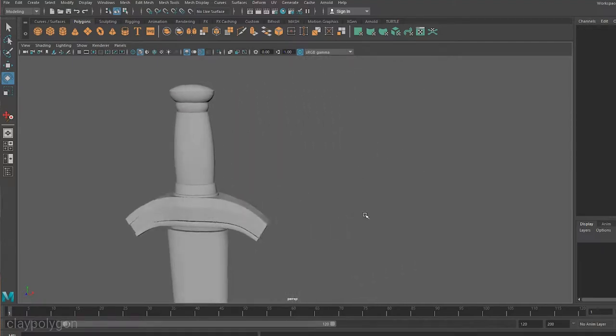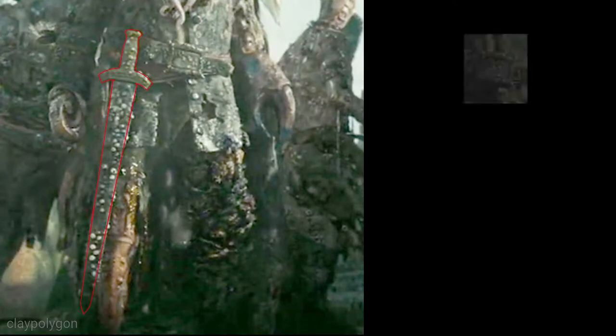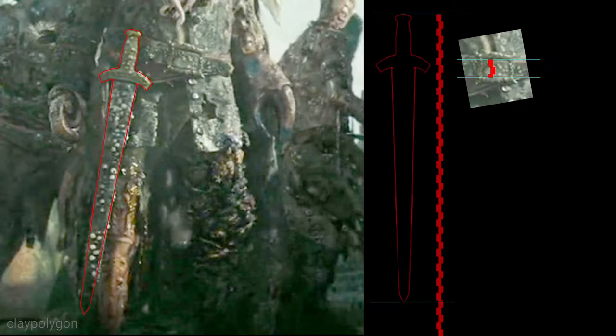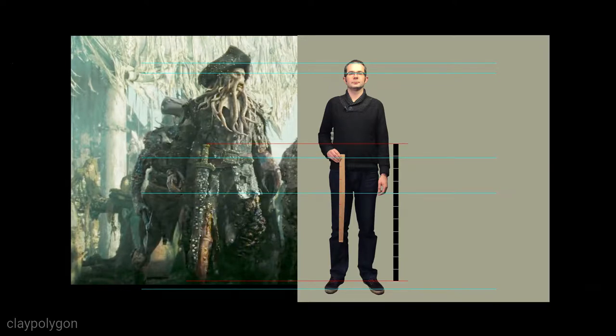Back to our same old problem — how large is his sword? From other research, I believe Davy's belt to be 2.5 inches wide, so we can use that to get a rough idea. I am a few inches taller than Bill Nighy, and sometimes you just need to stand in front of a camera and guess using a tape measure.